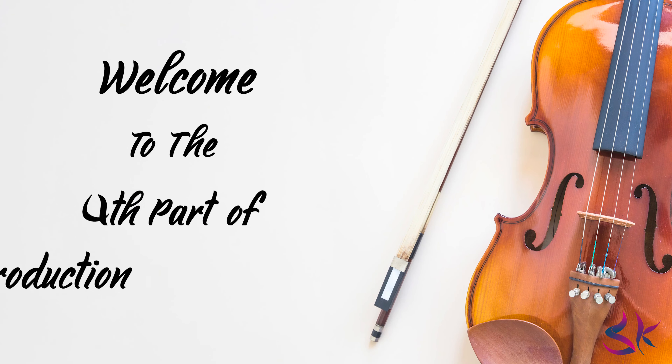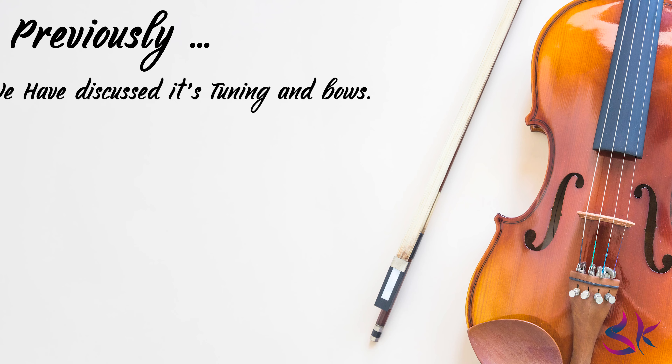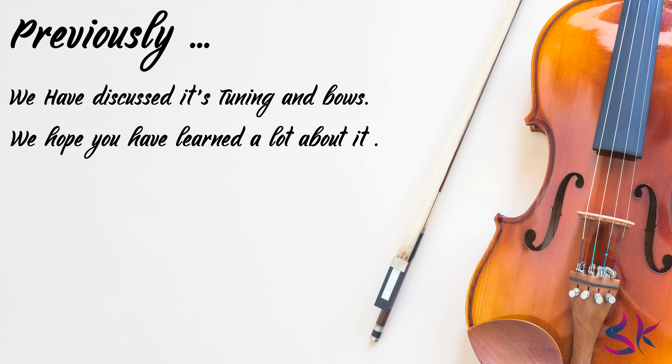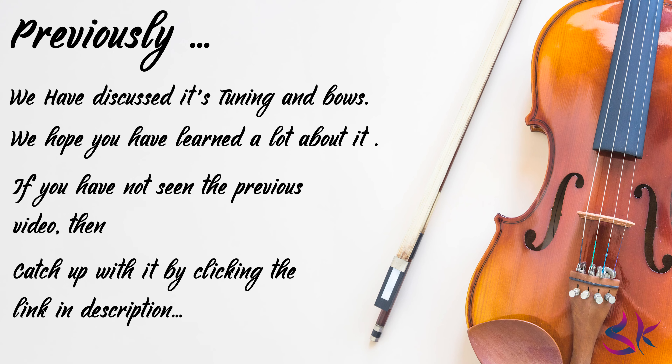Hey guys, welcome to the 4th part of the violin introduction. Previously in part 3, we have discussed about the violin's tuning and pose. I hope you have learned a lot from it. If you have not seen the previous video, then you can catch up with it by clicking the link in description.